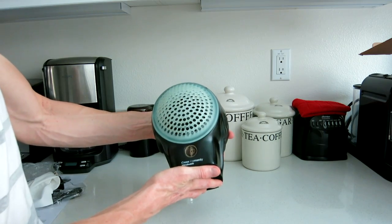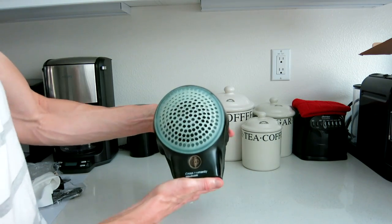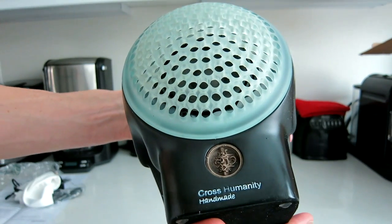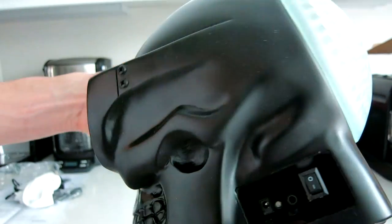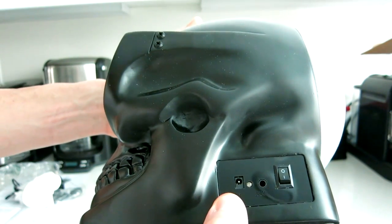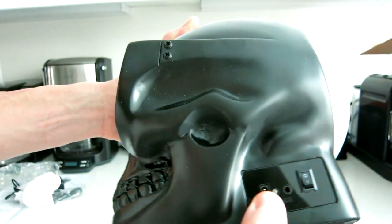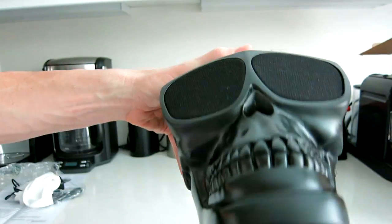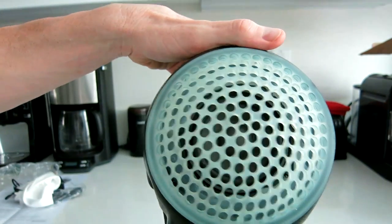I can already tell you, because of the weight and how big that speaker is, that this thing is going to jam pretty good. We have Cross Humanity handmade here. On this side we have our on/off button, our AUX input, the DC power adapter, and a light. And there's the teeth, the bottom with the felt, and the front base kickback.